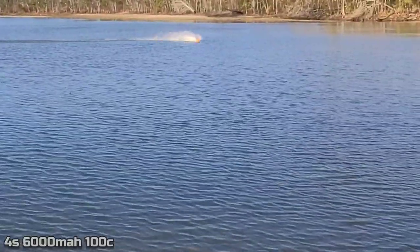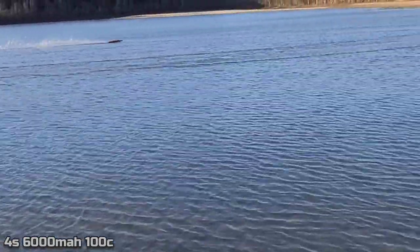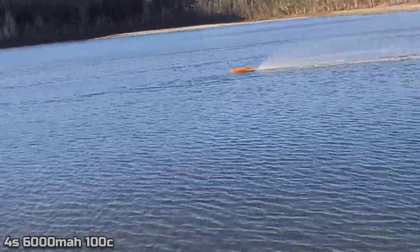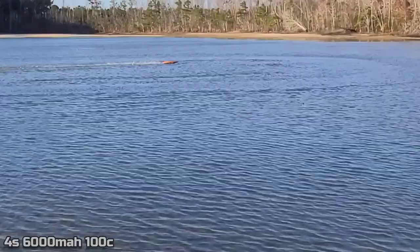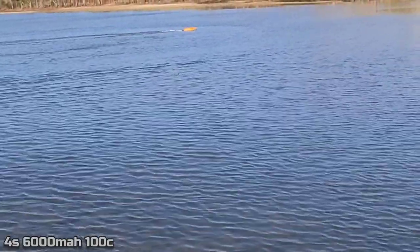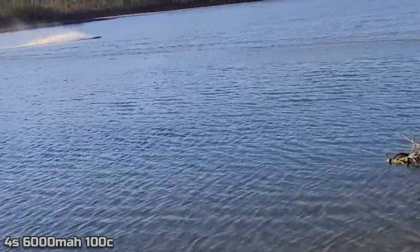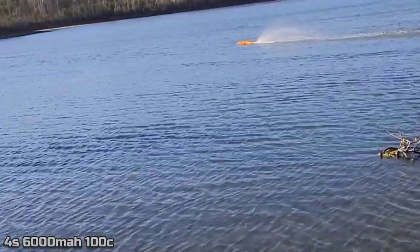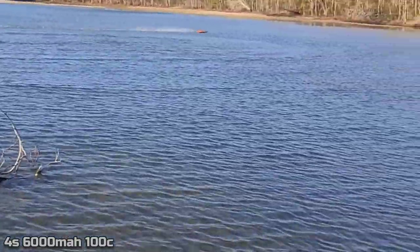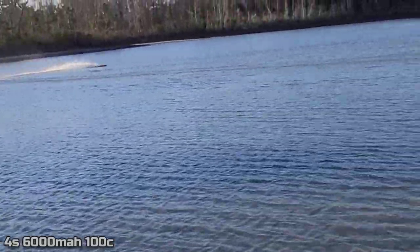Got a 4S 100C pack now. Wow, look at the power difference between the 100C and the 50C. She's running good - strong man. Plenty of cooling. Look at that thing go - 50 knots and no smoke, come on! Had a little power cut there. Cooled the electronics off with the 100C pack.